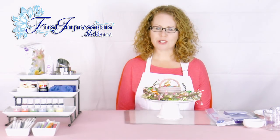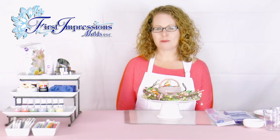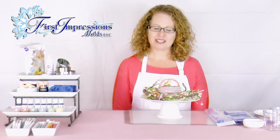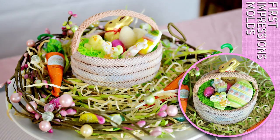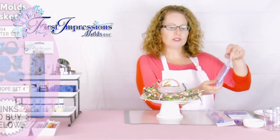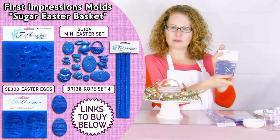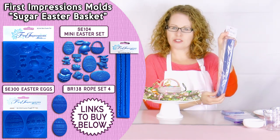Hi, welcome to our first tutorial for First Impressions molds. My name is Kelly. Today, we will be demonstrating how to make edible Easter baskets, which are a great gift for family and friends. We have our finished products here today: an Easter basket filled with edible Easter grass and some store-bought candy, as well as molds to show how to make some homemade candies. We have our First Impressions molds mini Easter set, the Easter egg molds, and the rope set, which is used to construct the basket.